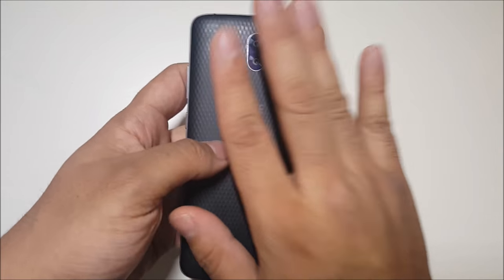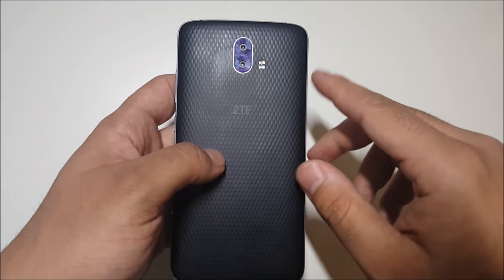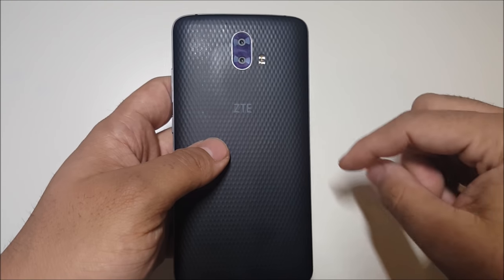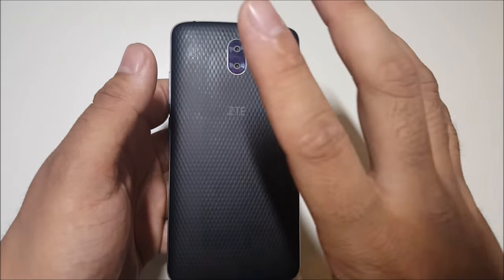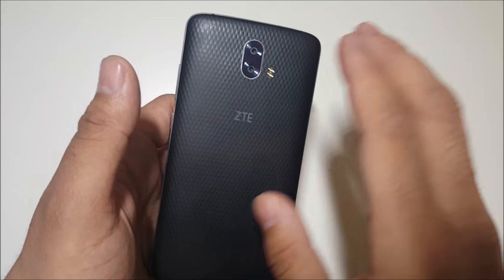Alright guys, so we have the ZTE Blade V8 Pro — Snapdragon 625, a 5.5-inch display. I will have the specs down below if you're interested, but I'm not here to just tell you that.